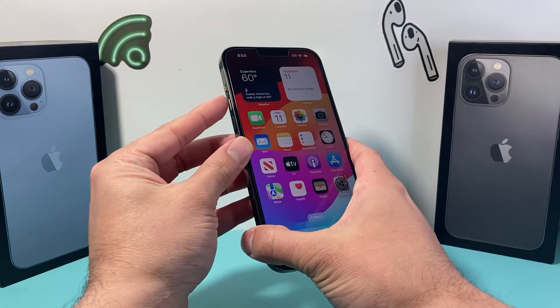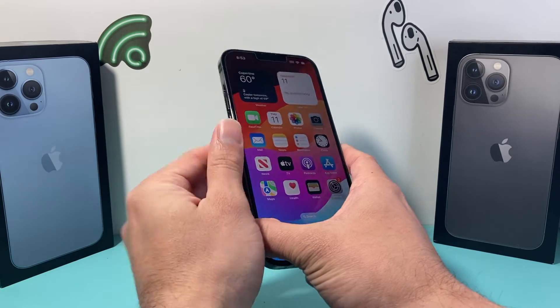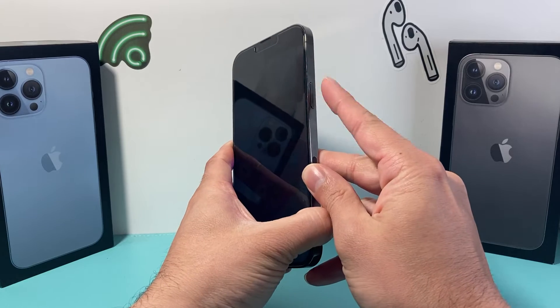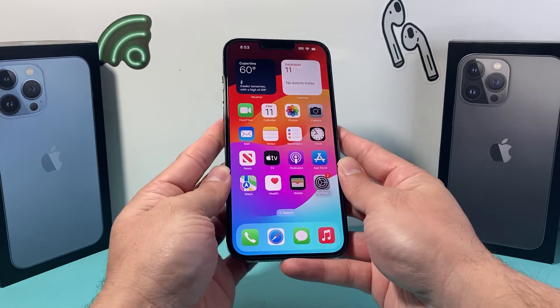So we're going to quickly press and release the volume up, followed by quickly press and release the volume down, one after another, and then hold the side button until the screen goes completely black and you see the Apple logo appear. At that time you let go of that button.